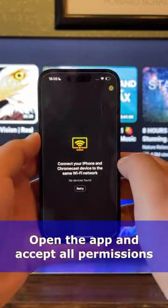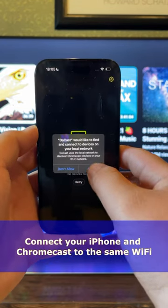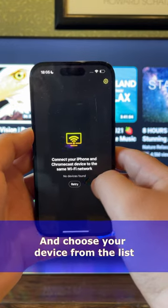Download DoCast from the App Store. Open the app and grant all the required permissions. Make sure that both your iPhone and Chromecast are connected to the same Wi-Fi.